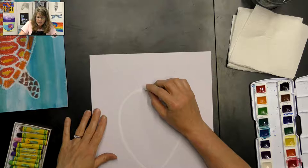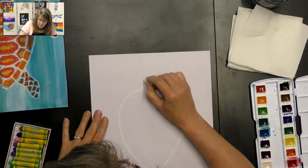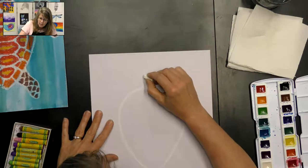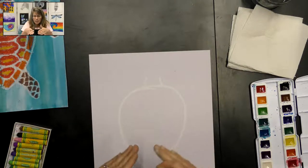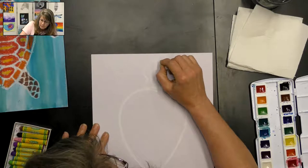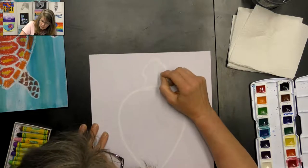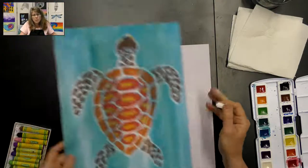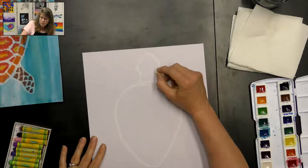For the head, we're going to make like a little balloon coming out the top. Start with the neck using two curved lines, and then for the head, sea turtles have almost an angled head, so you could make it kind of flat and angled or you can make it more round — totally up to you. On this one I made it a little more round, so do whatever you'd like on your sea turtle.